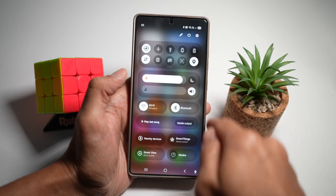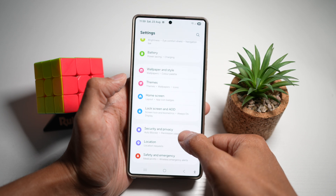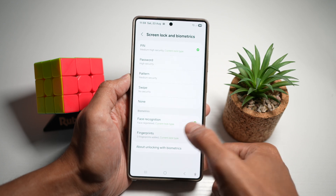To do this, bring down the quick panel menu and tap on Settings. From here, scroll down and find Lock Screen and AOD, then tap on Lock Screen and Biometrics, and enter your PIN number. Next, tap on Fingerprints.